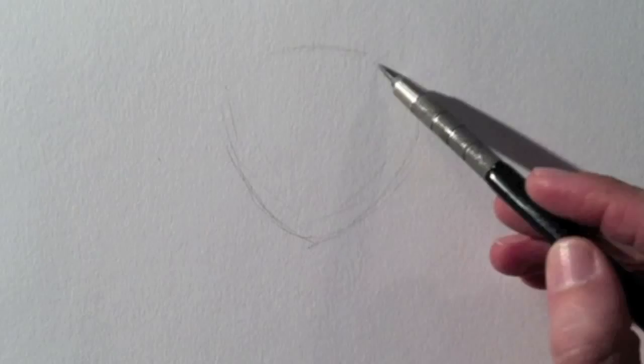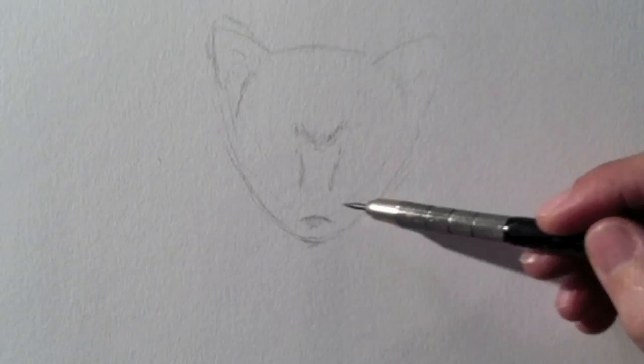Today I'm going to draw a cat for you. I begin by tracing the head with all of its parts. In the end I don't want all these lines to show — they are just guidelines to do a better drawing.